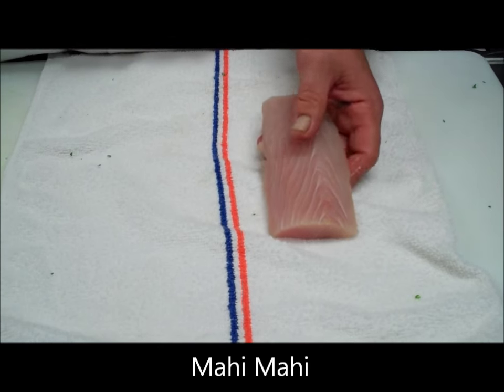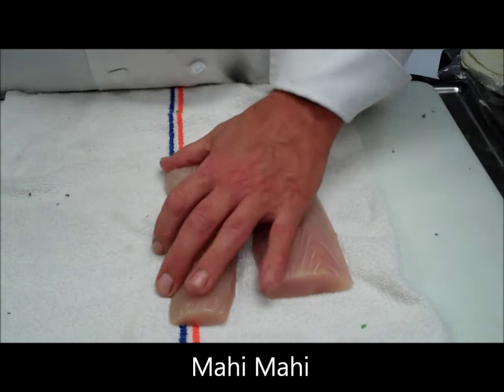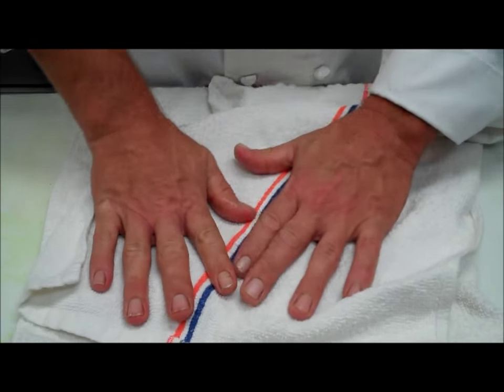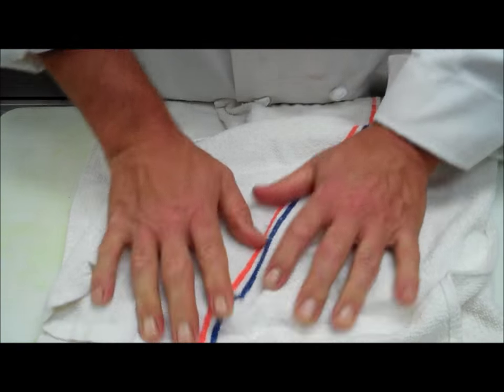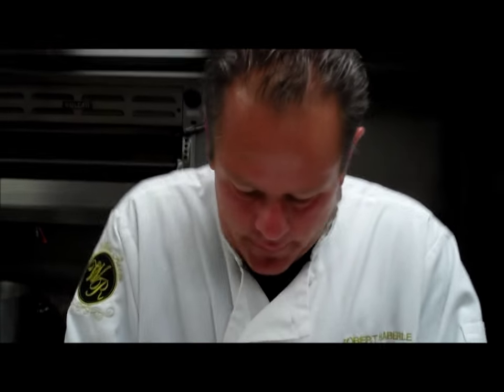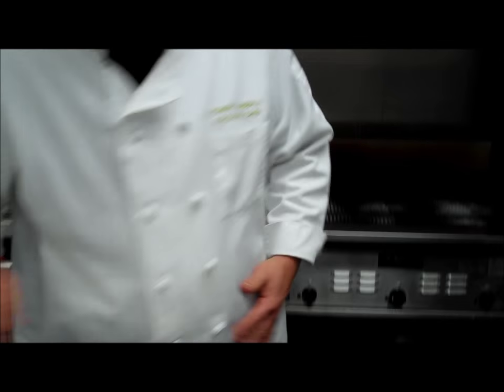We have all our sub-recipes made: the green onion and cilantro sauce, the pico, and the pineapple coleslaw. Now we're going to prepare the fish — this is mahi. Anytime you grill fish or meat, it's very important that when you put the fish on the grill, it's dry. That way it won't stick. If you just put a wet piece of fish on the grill, it's going to have a much more tendency to stick.